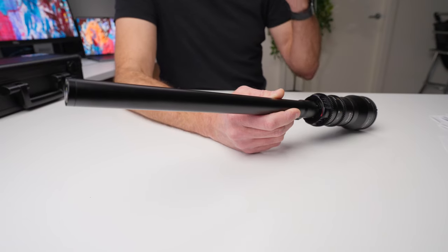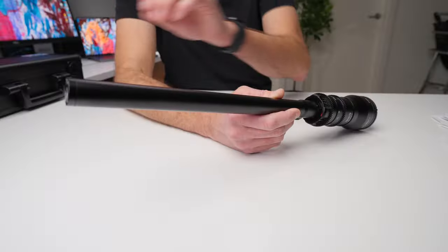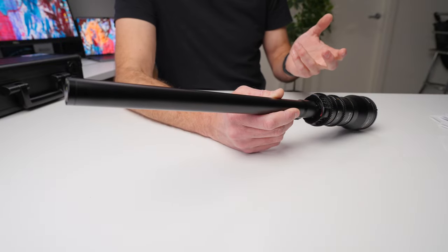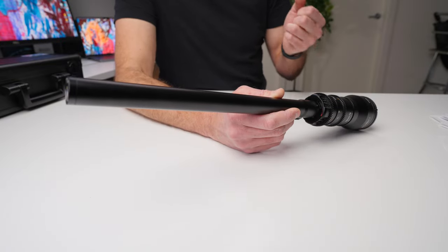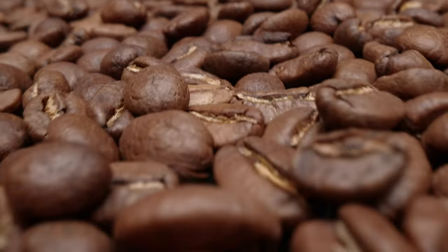And this is something we're seeing out of this company, Astrohori. They are just re-engineering and coming up with some incredible concepts, and they're doing so at super budget prices. In full disclosure, they reached out and sent me this lens at no cost to myself. And essentially what they said is they're really struggling to find creators that can really make the most out of this lens and give the kind of images that represent what it can do.